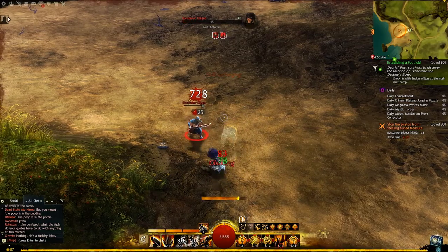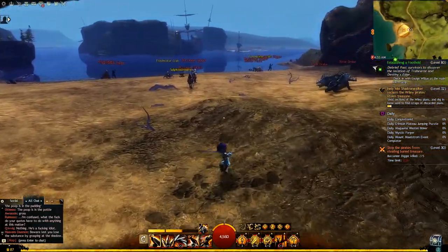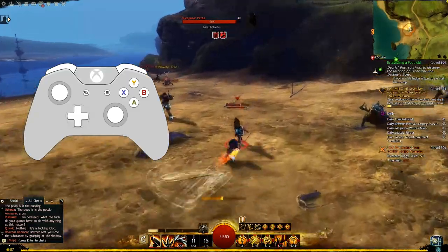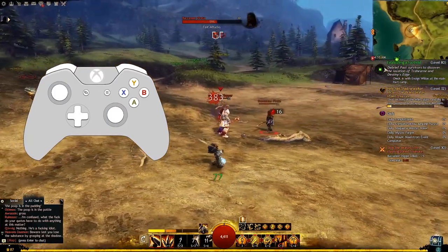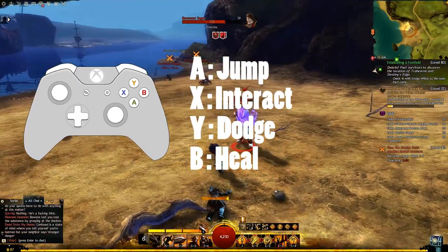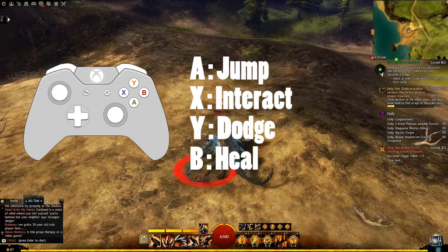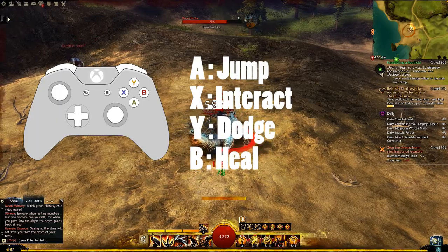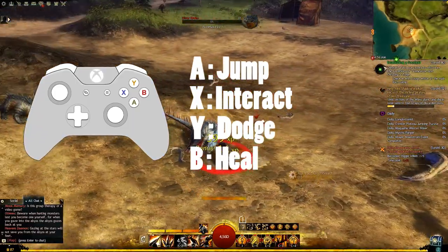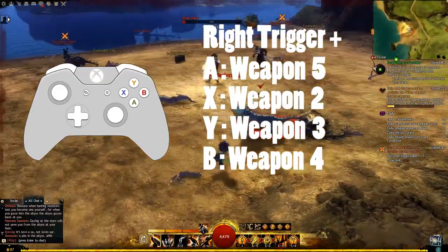Now that our settings are all squared away, let me give you a breakdown of how this works. We'll bring up an Xbox One controller so you can see what's going on. For this setup, I have A, X, Y, and B as your default actions — the ones I feel you'll use more than anything else. A is jump, X is interact, Y is set to dodge, and B will be your heal skill. I set it up this way because those felt like the most common keystrokes, and converting that to a controller, interacting, jumping, and dodging just seemed like basic functions. Your trigger keys are going to be your Shift and Control modifiers, which change what your abilities do depending on whether or not you have them held in.